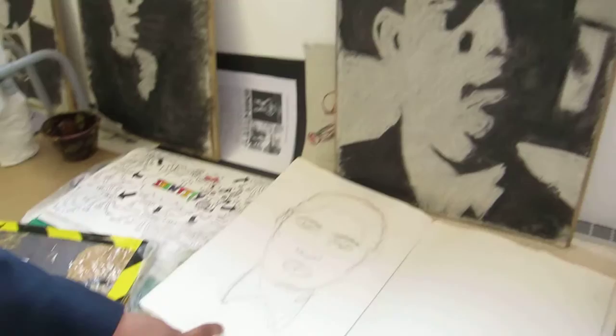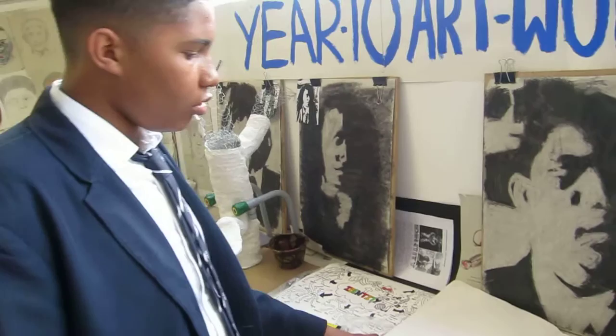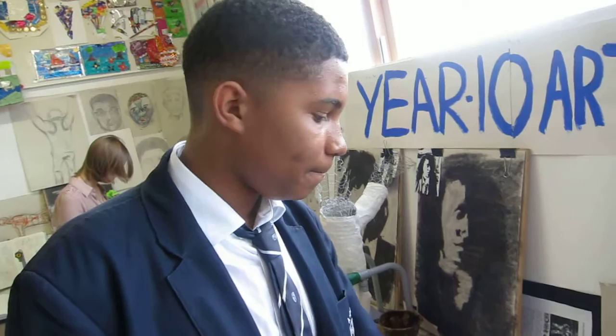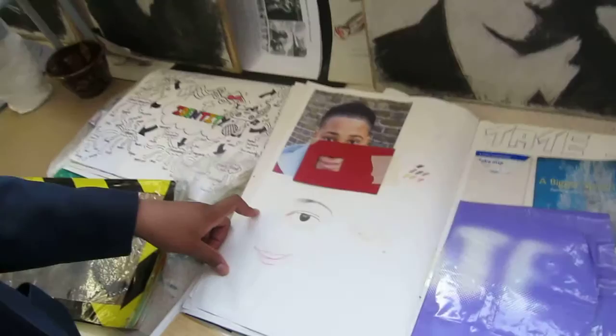I'm not sure what this one was. I think this one was drawing me quickly but without taking the pencil off the paper. This one was drawing me upside down — upside down and negative image. This is drawing me without looking. This is trying to draw me using keyhole studies.